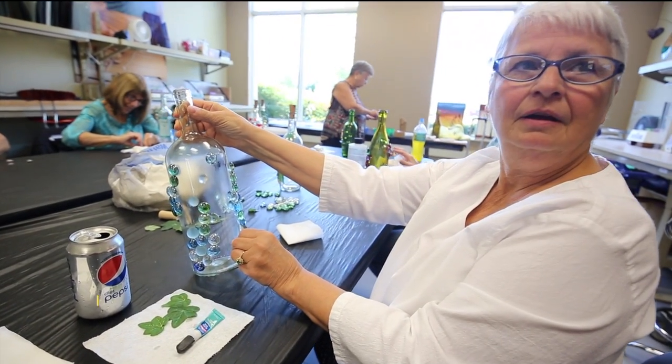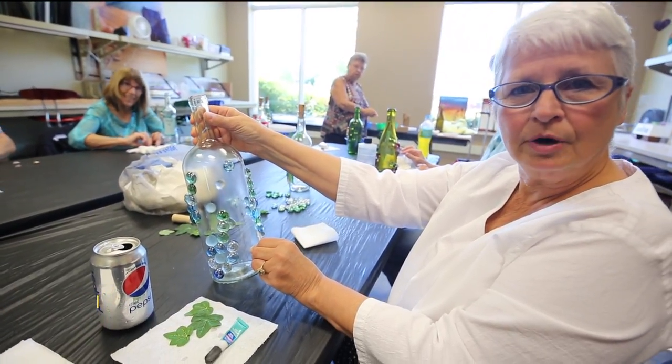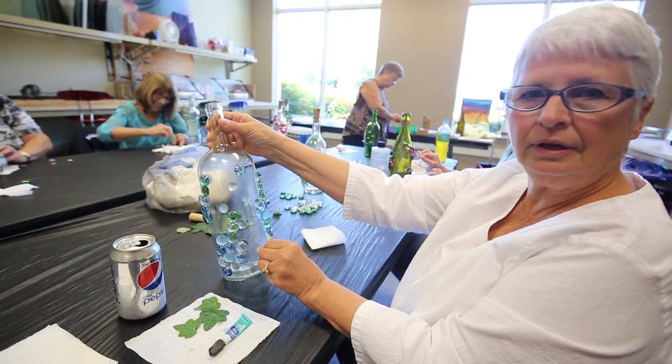So was this bottle ready this morning before you came to class? No, I had to get up at 6 a.m. to drink the bottle down so I could clean it, and be here for 10.